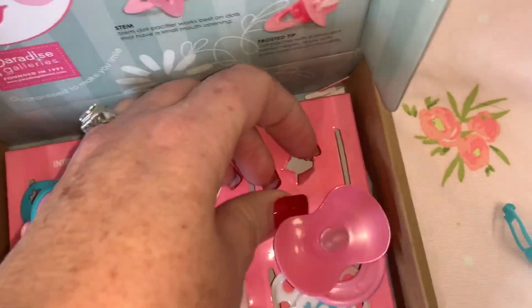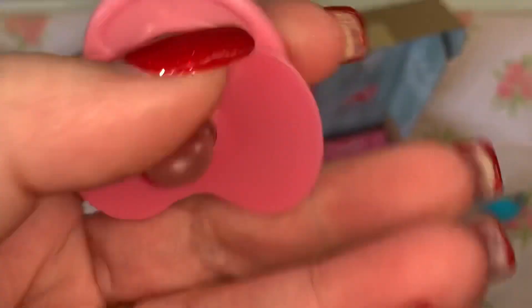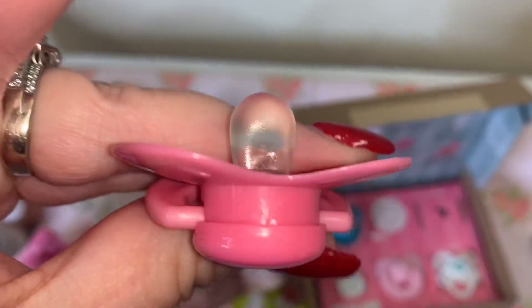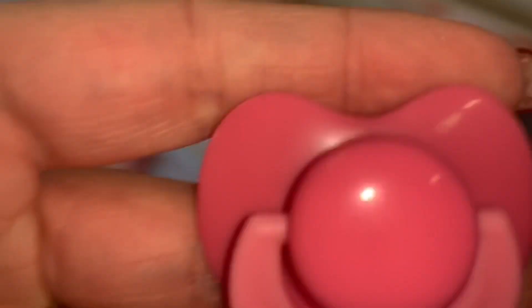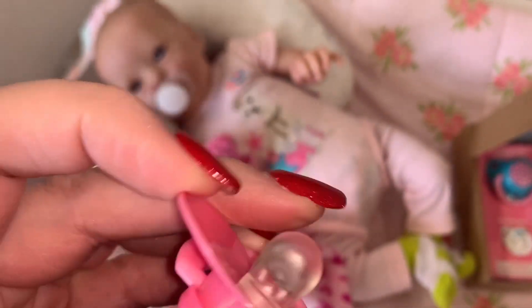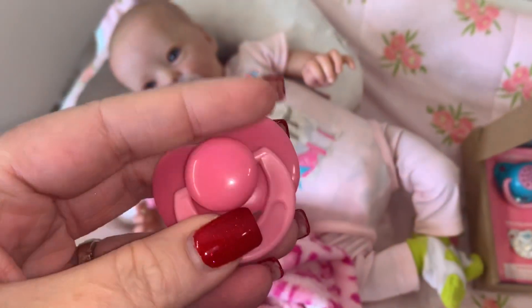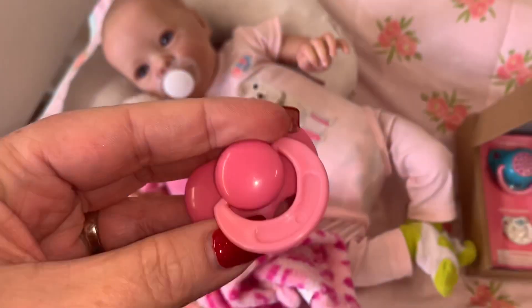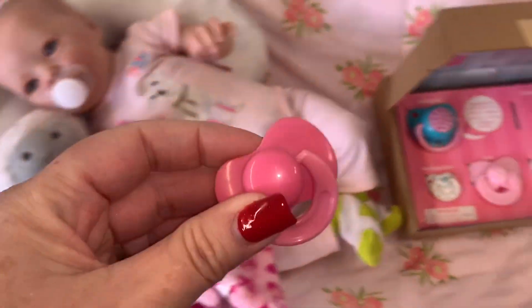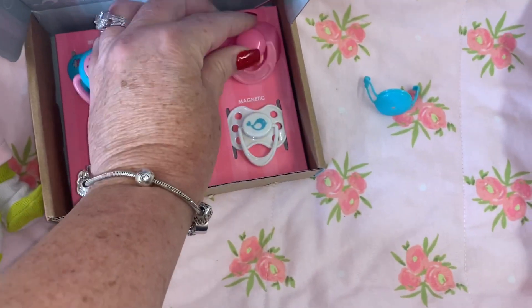This one is the frosted tip. This is what it looks like — it would be for an open mouth baby. I'm going to try and see if I can find someone in the nursery this one will work on, but this would actually work really well on a silicone baby or one with an open mouth. I just don't have one here that would fit, so we'll have to try that on my silicone doll.